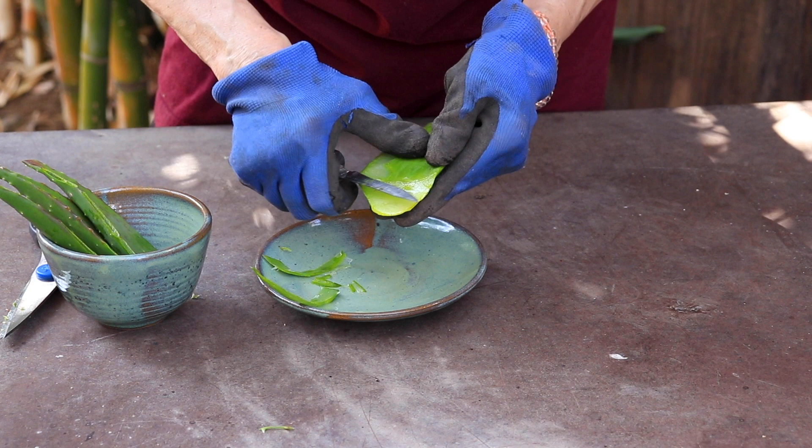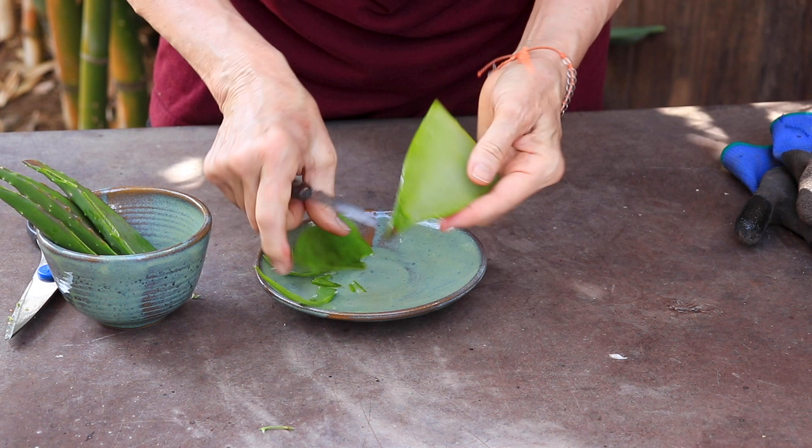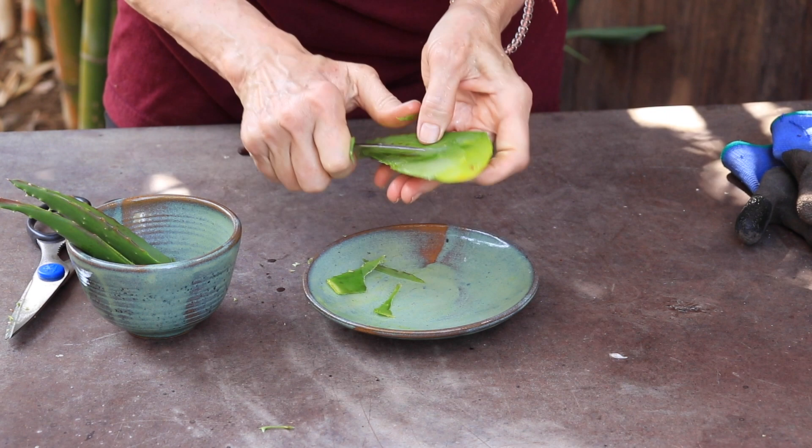Actually, I'm going to do this without gloves, because the gel is great for your skin and I can feel it better. You basically want to get the skin off so you can access the gel. The idea is to take as little skin off as you can, because you want to preserve as much of the gel as possible.